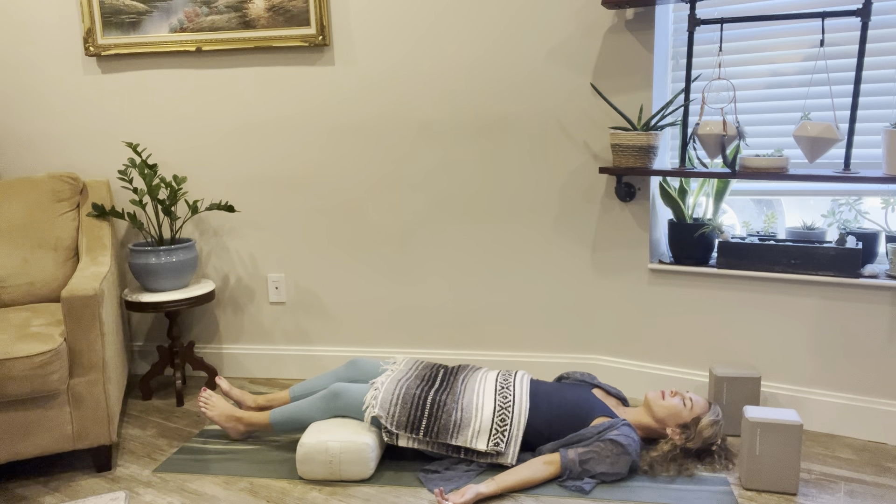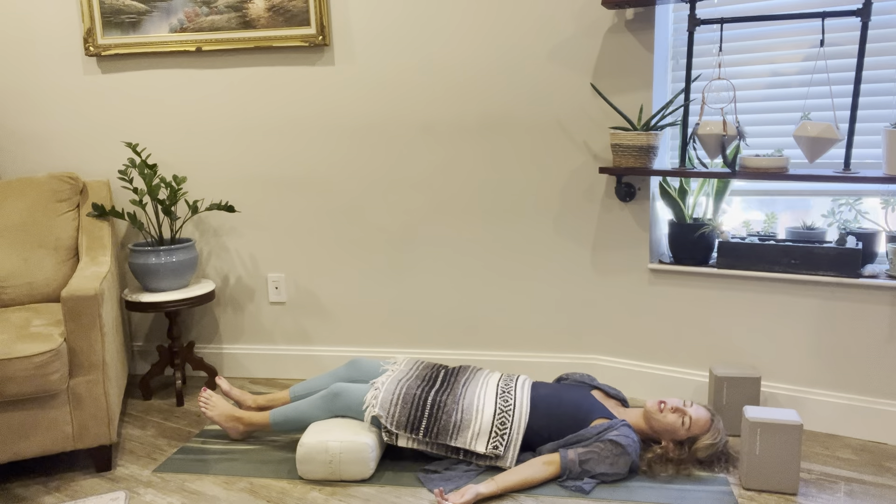Feel the wave of your breath move in and out of you — allowing each breath to release any tension or stuck energy, feeling a sense of warmth come over you. On your next inhale, in your mind say, 'I choose.' Exhale to let it go. Inhale — 'I choose.' Exhale to let it go. Continue.